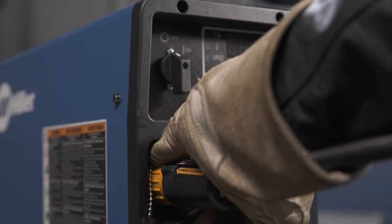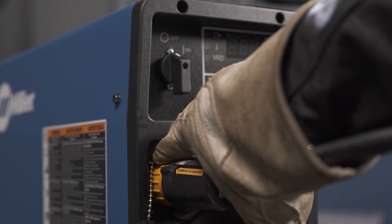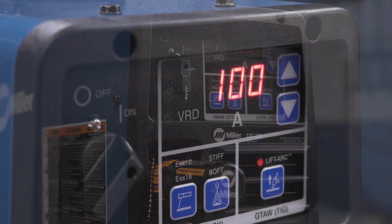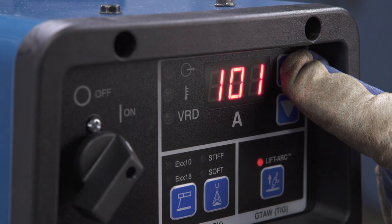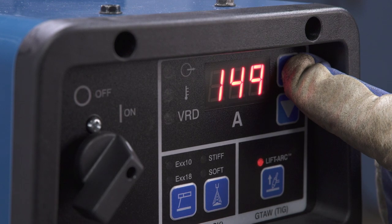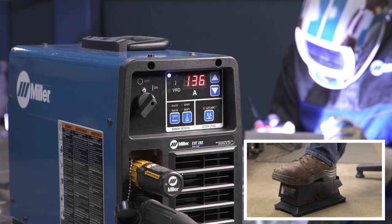The wireless remote control transceiver is shown here, but the CST-282 is compatible with all Miller hand and foot controls. Then, adjust the amperage on the welding machine. Set the preset amperage to the max current needed for the weld. Press the foot pedal to establish the arc and increase amperage.